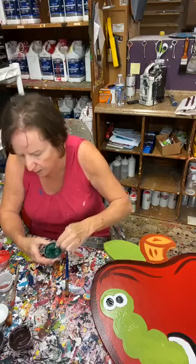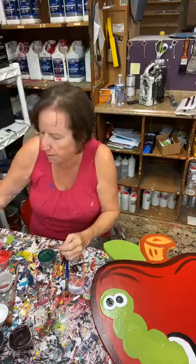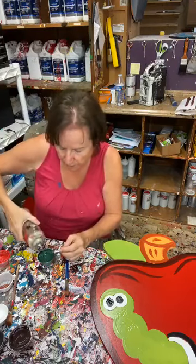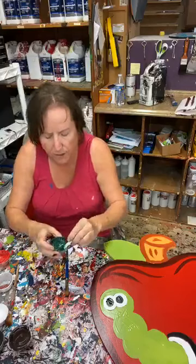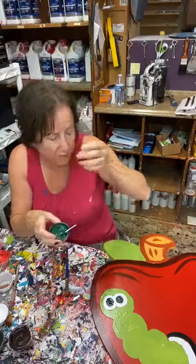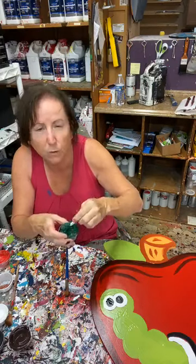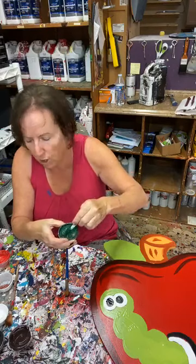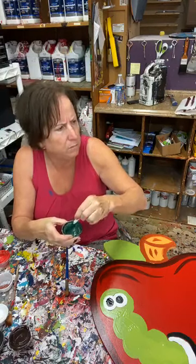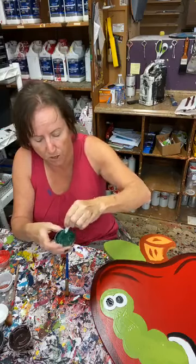My paint is kind of lumpy and clumpy — that may happen to you. Water is your friend; put some more water in there. For those of you who just joined, I'm doing an apple — we sell it as yard art and also as a door hanger. Right now I'm doing some dark green — I think it's number 12 dark green. I had to put some water in here because mine's kind of clumpy.